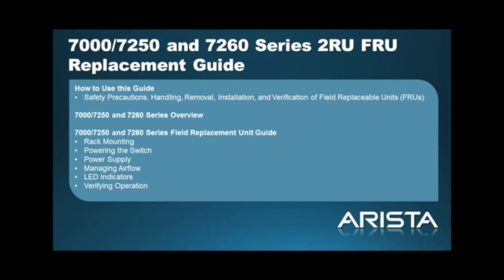In this video, we will cover the following topics: the 7000 series 2RU data center switch overview, rack mounting, powering the switch, power supply, managing airflow, LED indicators, and verifying operation.